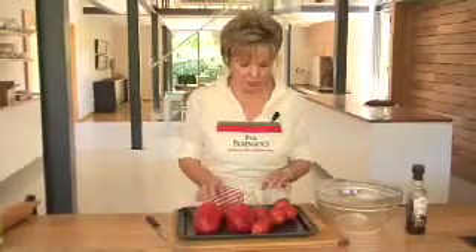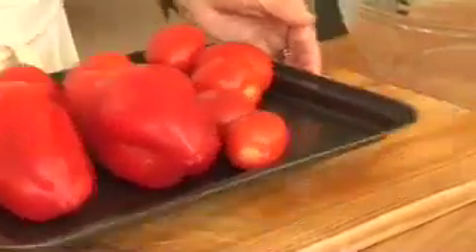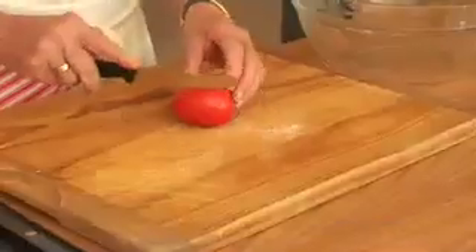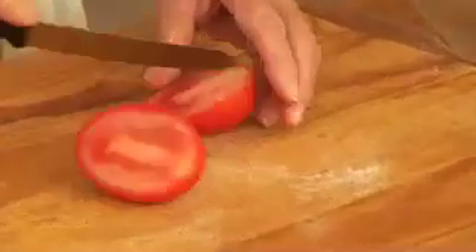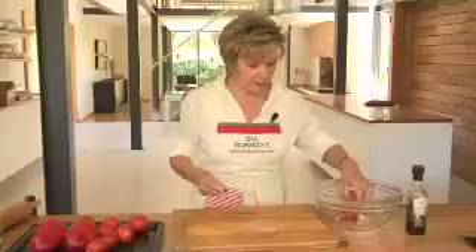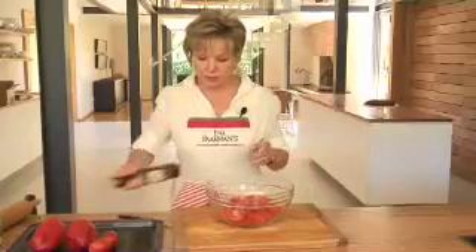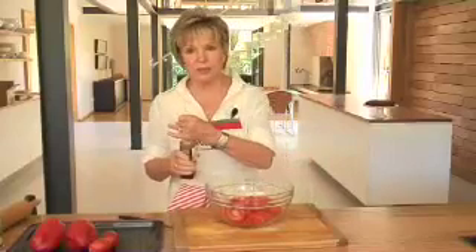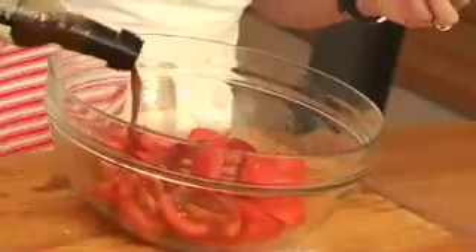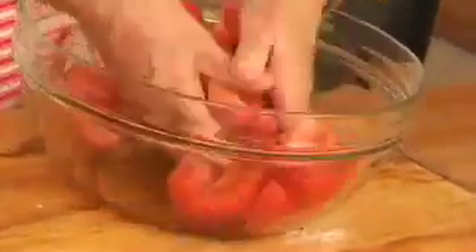For this tomato tart we need lovely ripe — ripe is the operative word here — tomatoes. The Roma tomatoes are nice and fleshy and they give you an excellent result. The tomatoes must just be cut into quarters and put into a bowl, and then we're going to toss them with some dressing — a lovely sweet balsamic vinaigrette that goes exceptionally well with the tomatoes and helps to roast them nicely.